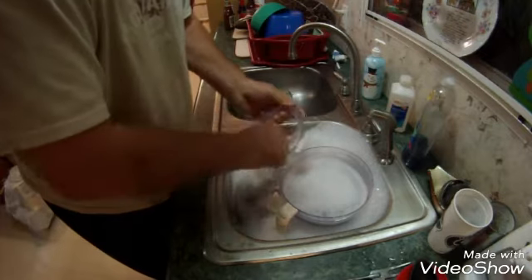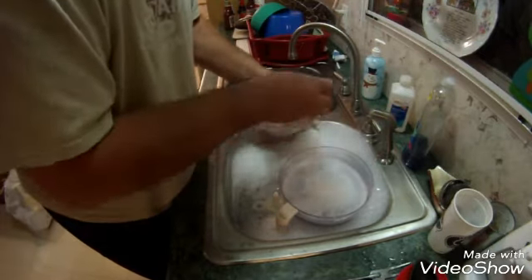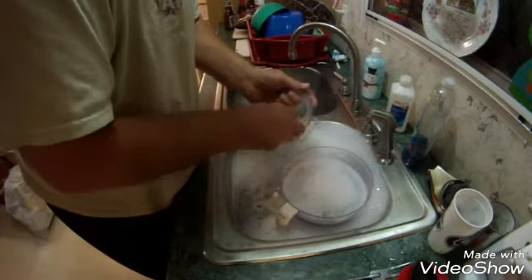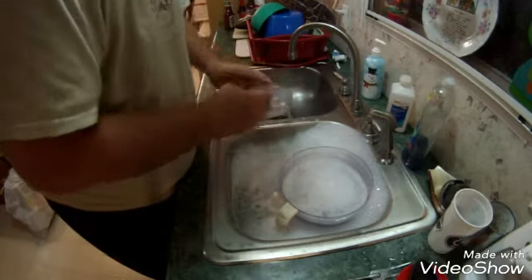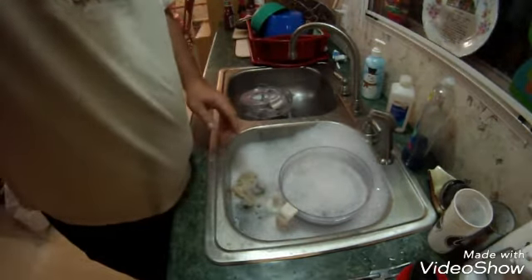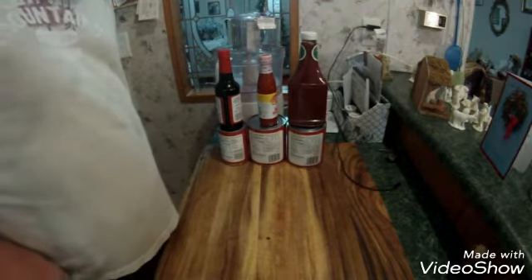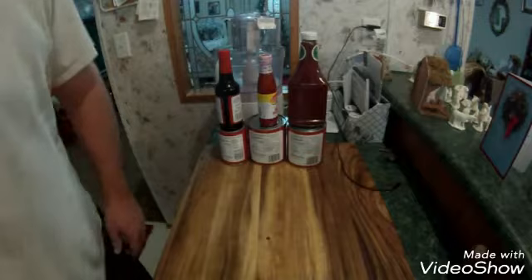These food processors can be fun to clean. Alright, we'll get back with you. Alright guys, here's all the other items you're going to need.